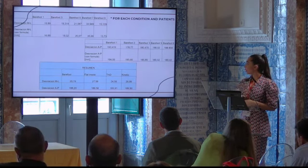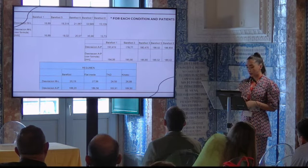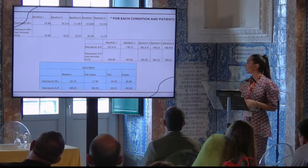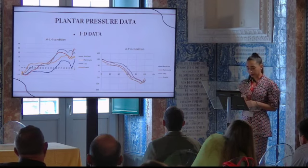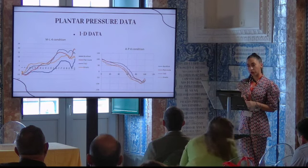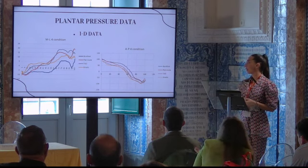For each condition and each patient, these displacements were obtained for five trials, and the average was calculated to determine the displacement for each condition, as seen in the slide. We also obtained one-dimensional data, in which we compared the waveform of the four different conditions to see if any change occurred in any phase of the gait cycle.